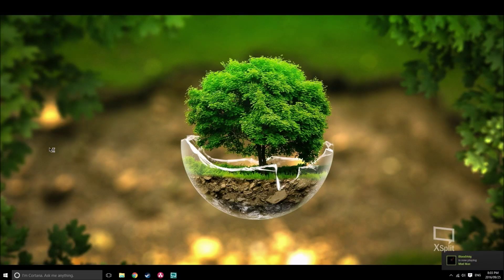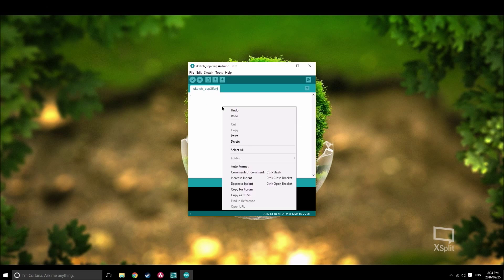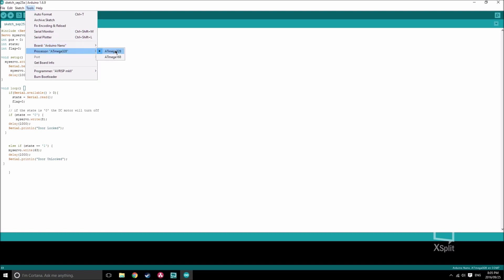Now let's look at uploading the code. First, go to the video description and click on the link, which will take you to my Instructables page where you can find the code. Copy and paste the code into the Arduino IDE and select the right board and port. If you're using the same board as me, click Arduino Nano and ATmega328. Then click Upload.